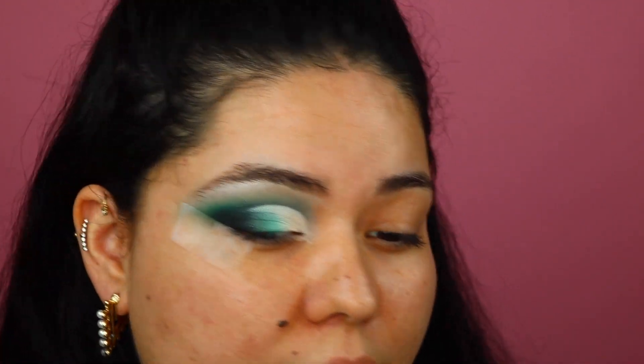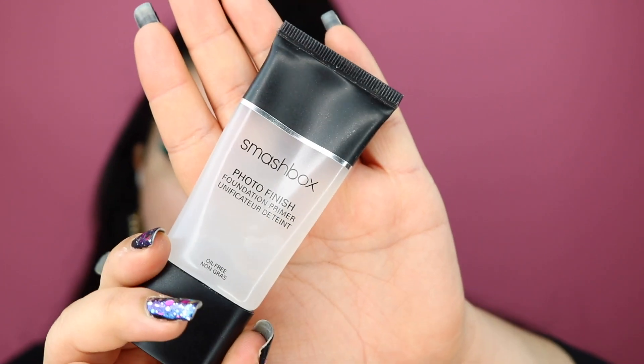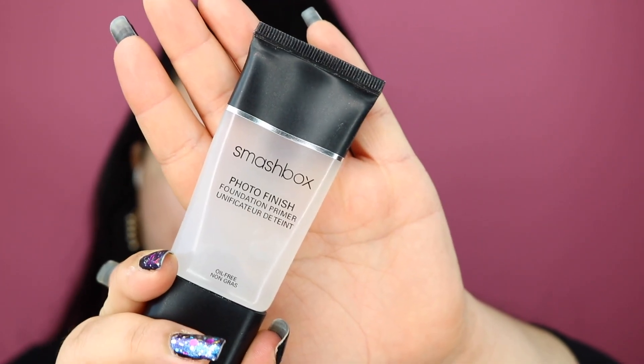I'm going to go ahead and finish the other eye off camera, pop up some lashes, and I'll be right back to show you the base. I basically finished the other eye, added some mascara, and I'm going to put my lashes on after the mascara dries. For the face, we are going to be priming with the Smashbox Photo Finish Primer — I'm really loving this primer.